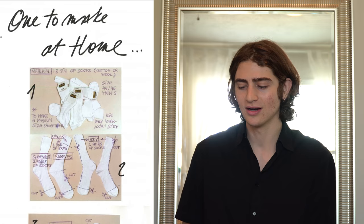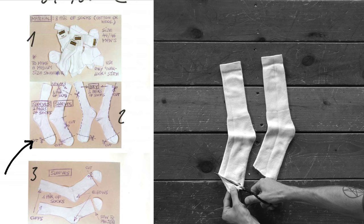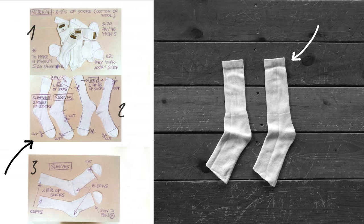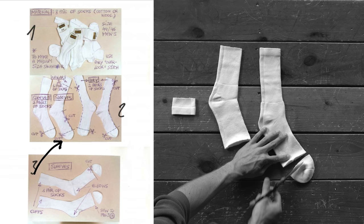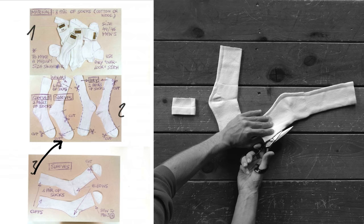Step two is to create the sleeves. For the first sock, it says two pairs but you only use one pair, so I was already confused. You cut the toe off — the ankle with that little cuff is going to be the cuff at the wrist of your shirt, which is awesome. The heel there is going to fit right into the elbow. The other pair is for the shoulders and bicep area — you cut the toe off as well as the front of the foot off. That gives you a really cool opening that fits right over your shoulder, which you'll eventually sew to the torso.